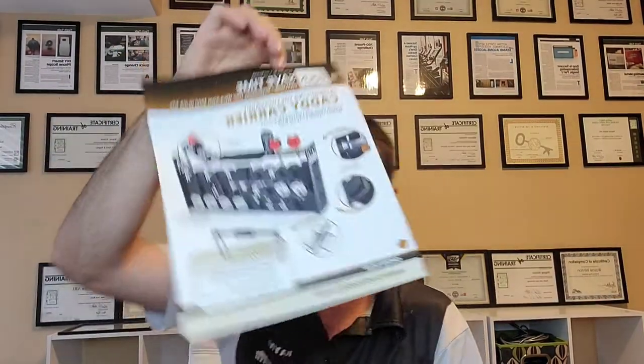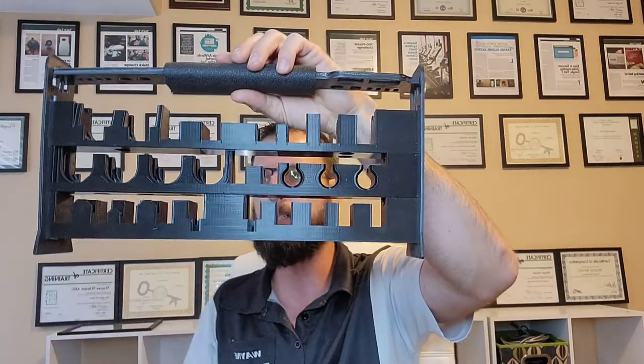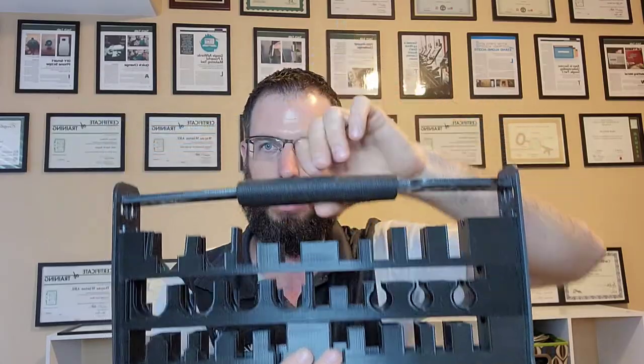For today, we're going to be checking out the unboxing of the Lock Caddy with its new carrying case. Check this out. Lock Caddy has been one of those really, really cool products. I just think it's one of the neatest little designs that I have seen, and you can see it right here as it comes right out of the box. This is their new and improved design with the carrying case.